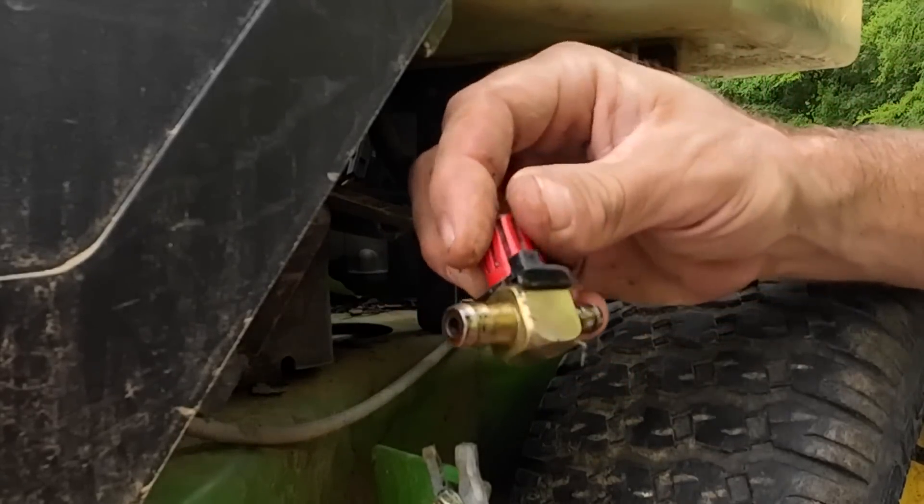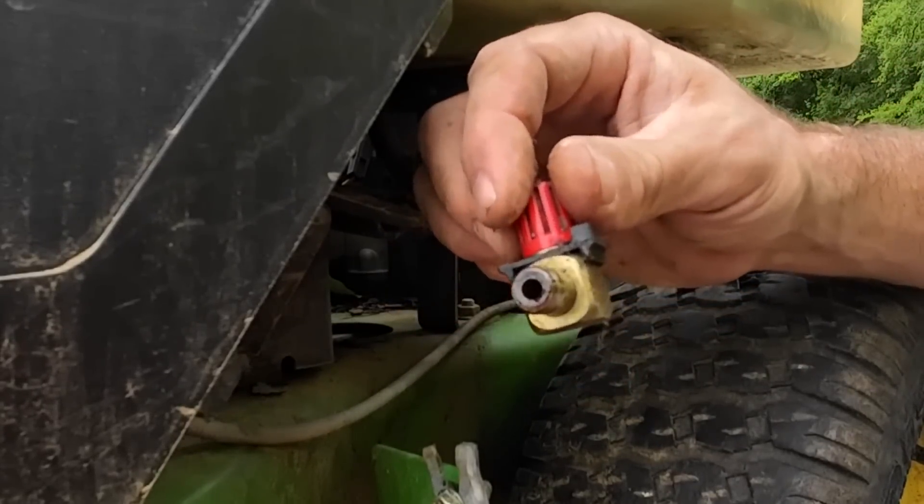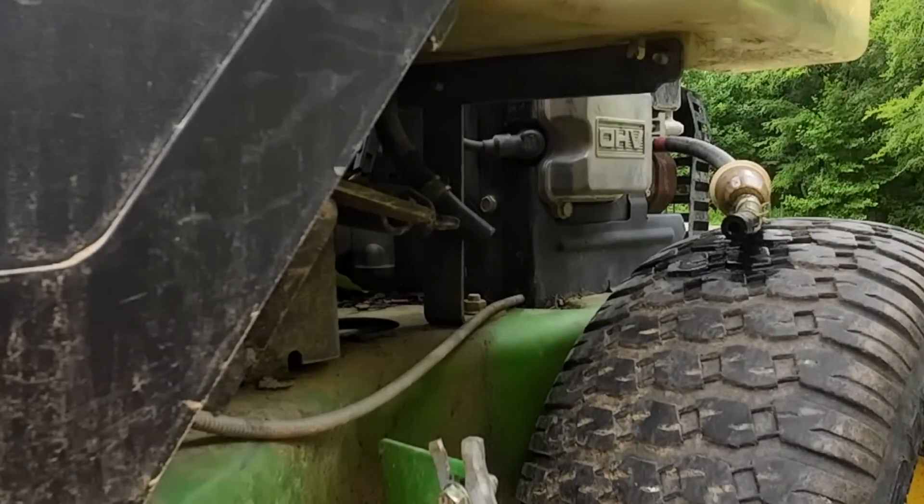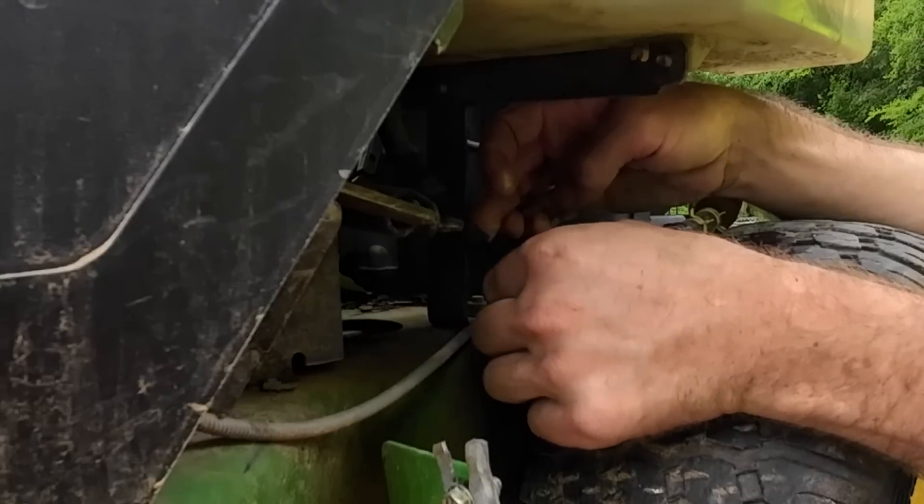It's got two different size fuel lines coming in. That's not going to work.